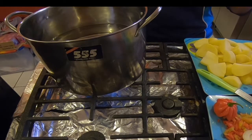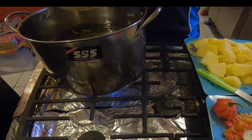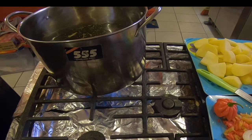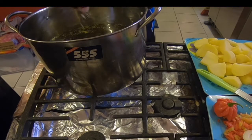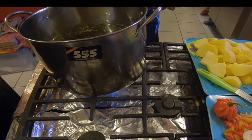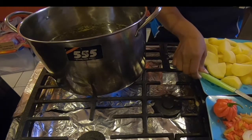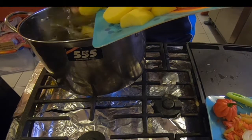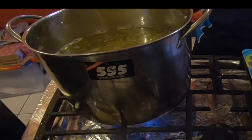What we're going to do first is season the pot and the water a little bit for some taste. Add a little salt. First thing we're going to do is add the potatoes. Add some carrots.